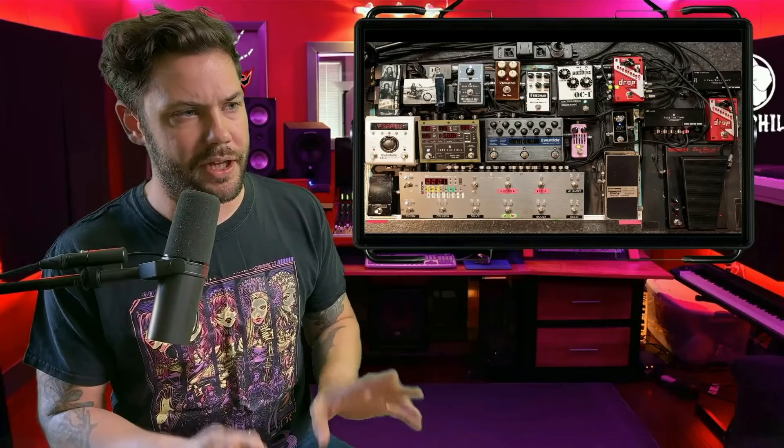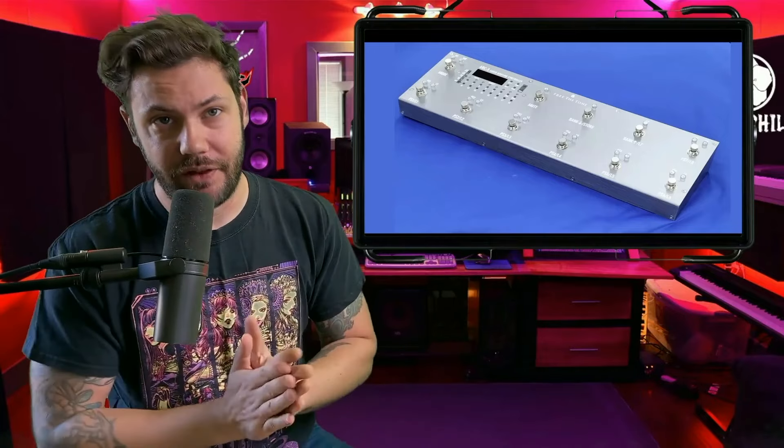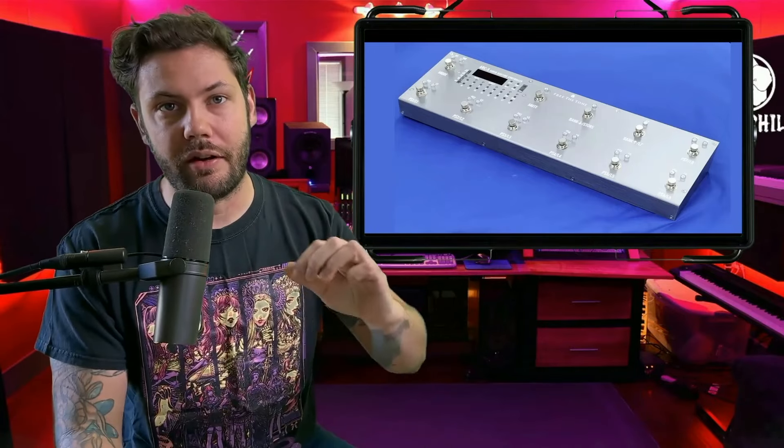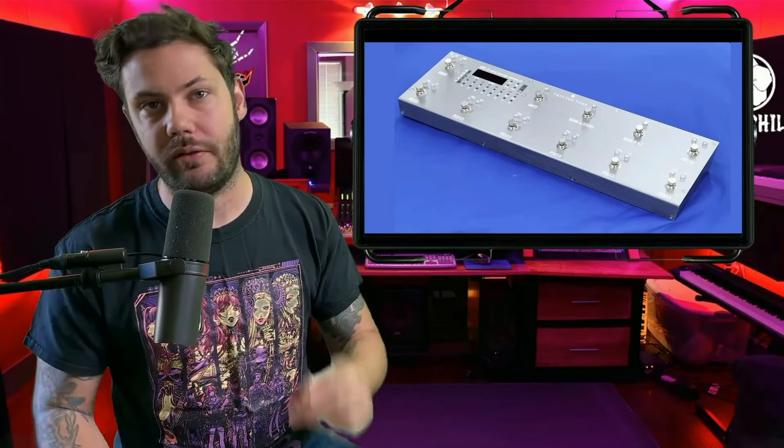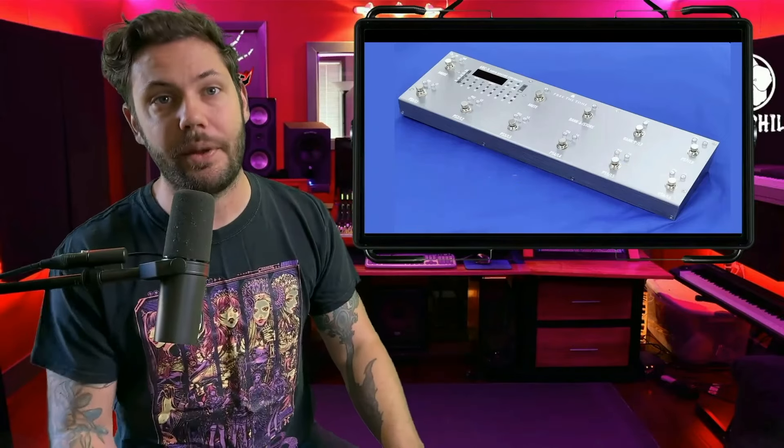In the article, Konami does offer details on how often she uses these pedals and what they're for. I'm just going to talk about practical applications and the prices. The very first pedal we have here is the ART3 Audio Routing Controller by Free the Tone.